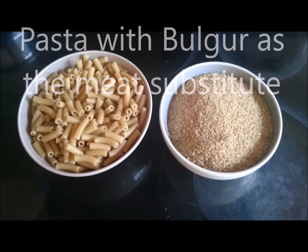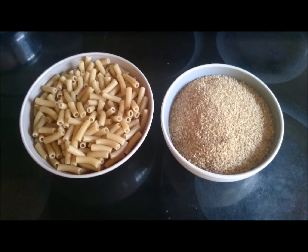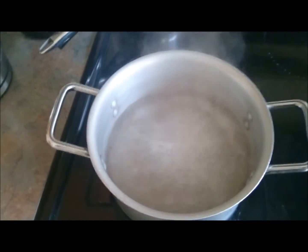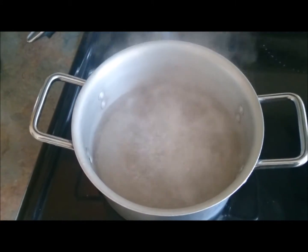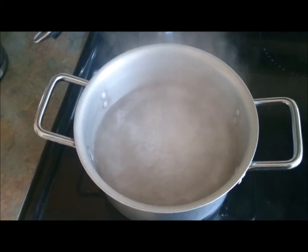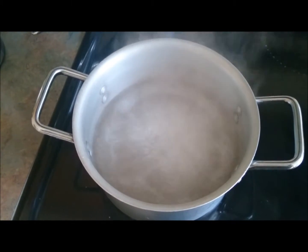Hello folks, today we will be making brown rice pasta with bulgur as the meat substitute. The ratio is 2 cups of water to 1 cup of bulgur. This will then create approximately almost the equivalent of 1 pound of ground beef.